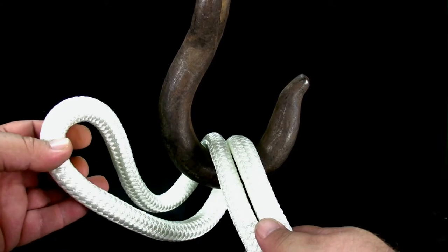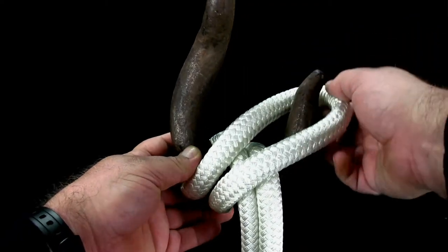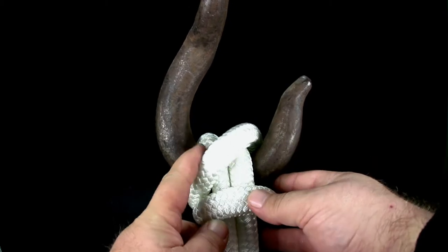Bring the loop around the back of the hook and place the loop over the bill of the hook. Push the rope down into the mouth of the hook and tighten the rope.